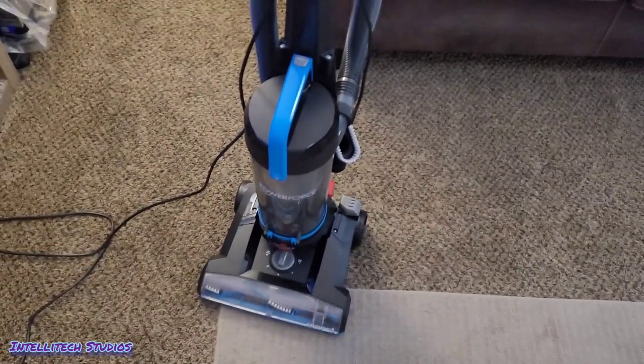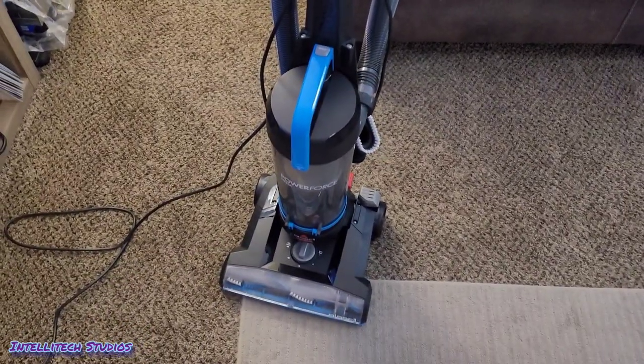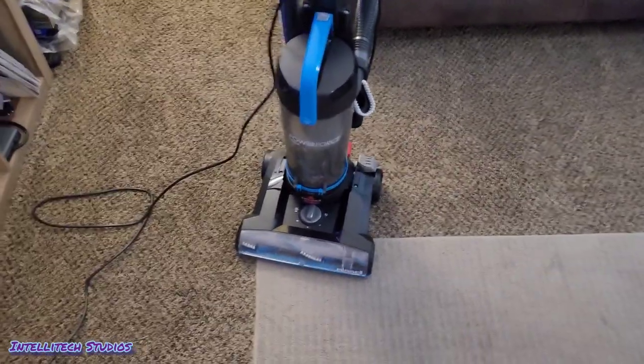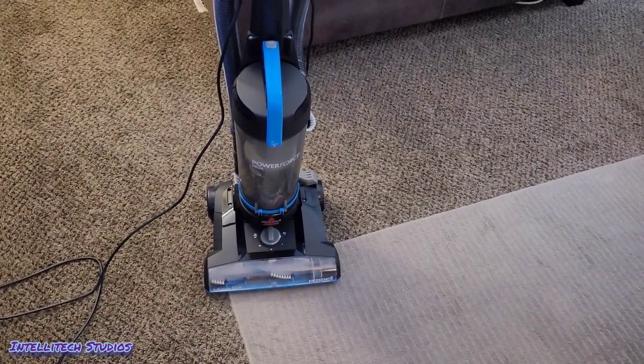What's up guys, Intellitech Studios here, and Bissell just released the third revision to their next generation Bissell PowerForce Bagless Upright. This is the Bissell PowerForce Helix, model 3313.